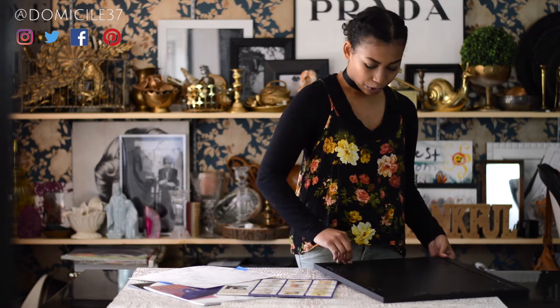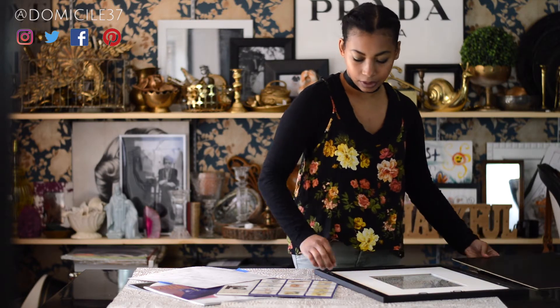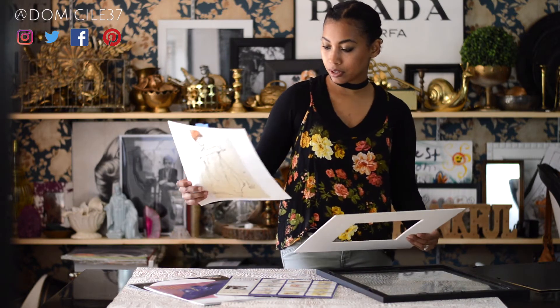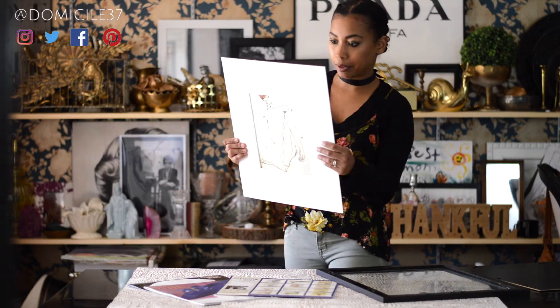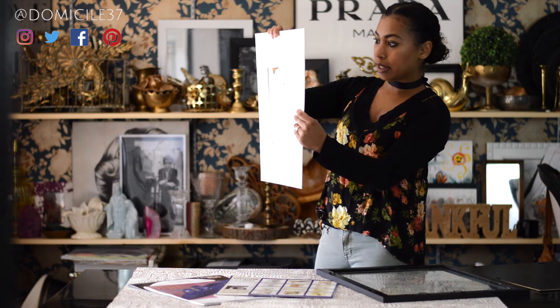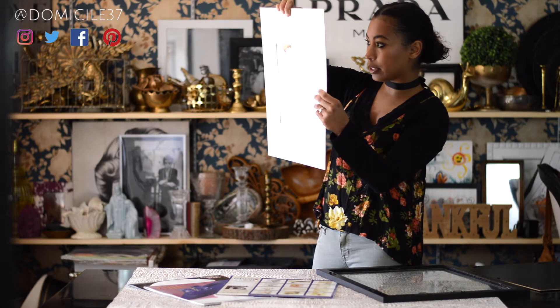So let's get started. We are going to take the backing off of the frame and take the mat out of the frame. We're going to take our image and try to center it on the back of the frame. Here is a tip: with the calendar art, if you hold it up into the sunlight, you can see through it so you can get a better idea of whether or not your art is centered.